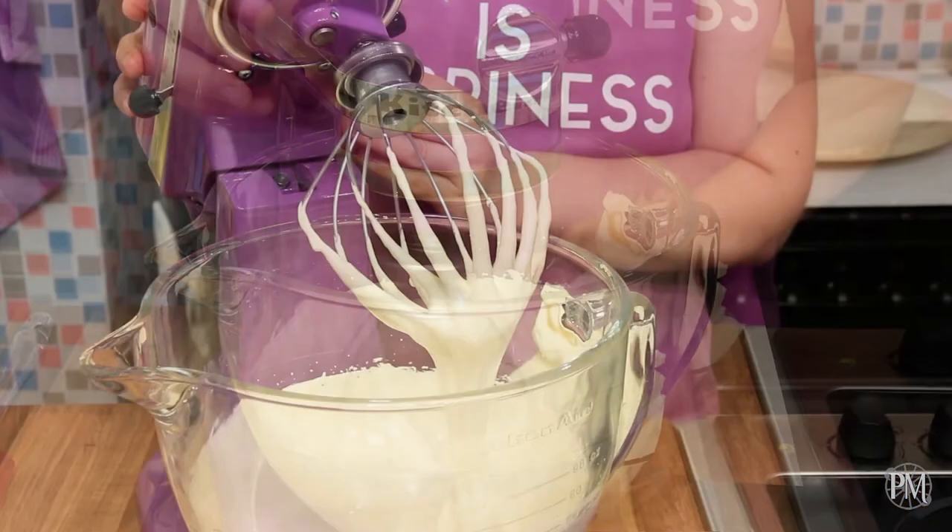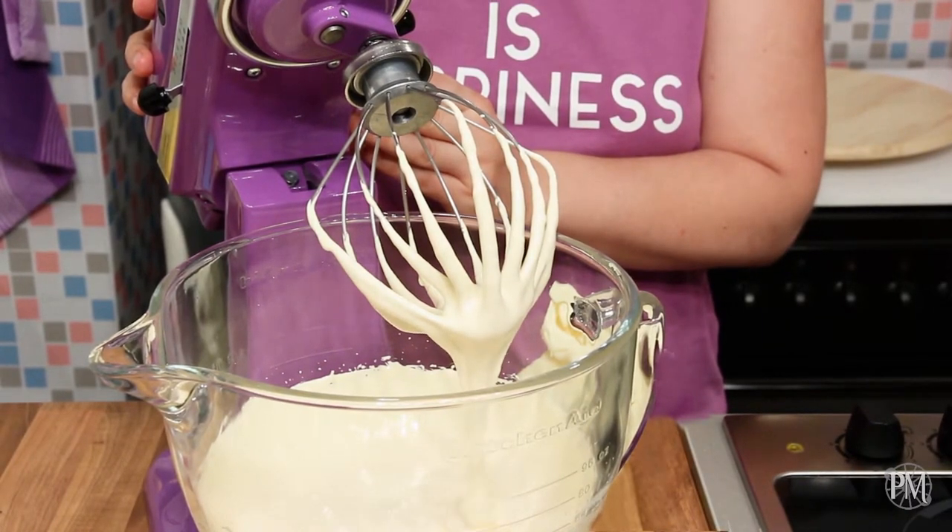Once all the syrup is in, I'll continue whisking pata bomb until it cools down. Once cooled, pata bomb is ready to be used to make French buttercream, parfait or mousse.